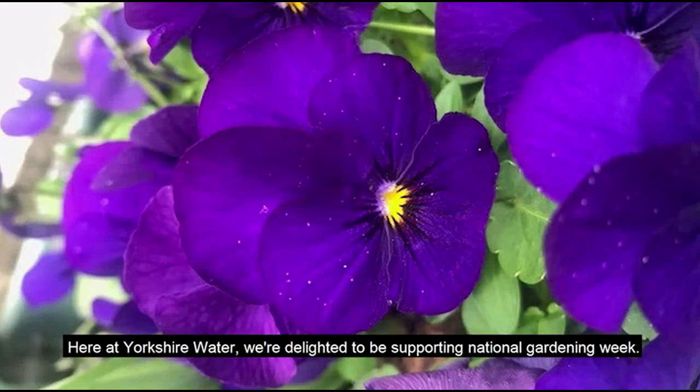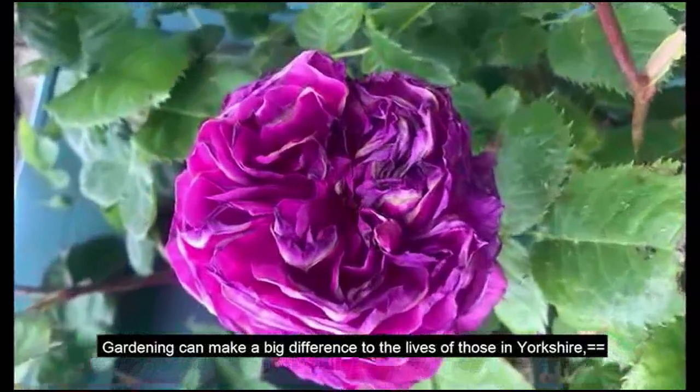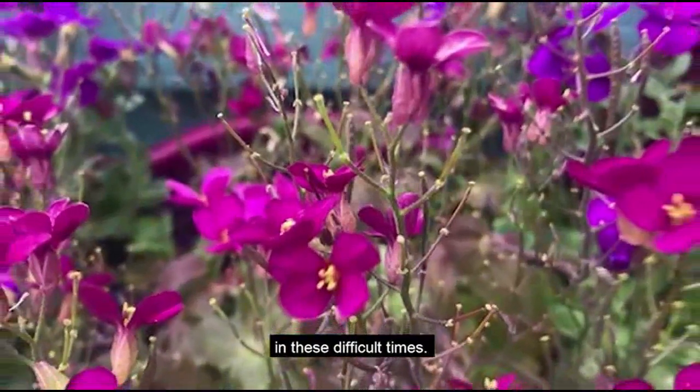Here at Yorkshire Water, we're delighted to be supporting National Gardening Week. Gardening can make a big difference to the lives of those in Yorkshire, and enjoying plants and seeing them grow and bloom can definitely support your wellbeing in these difficult times.